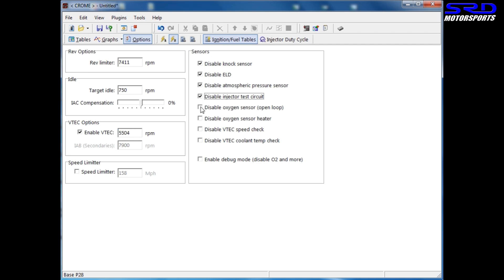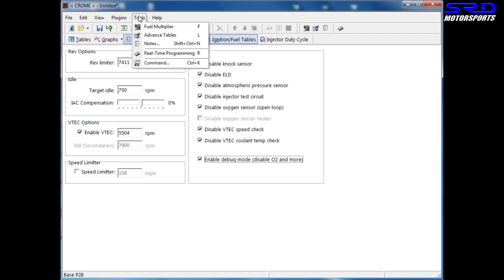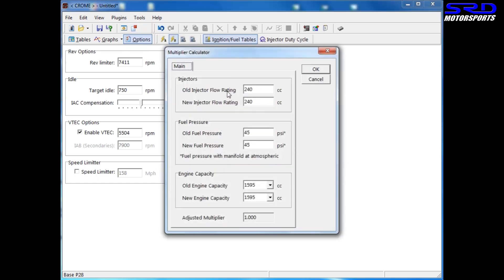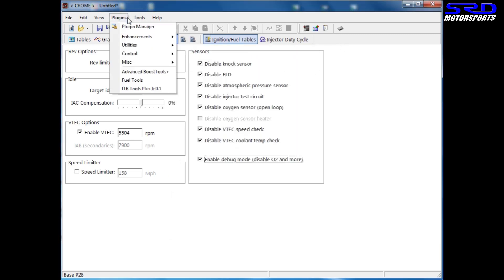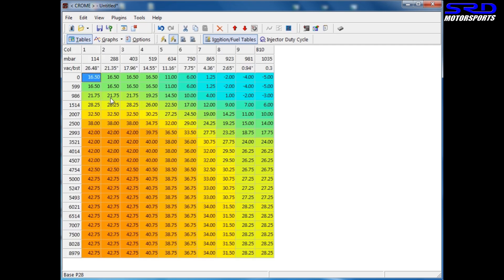You want to disable most or all of the options to minimize throwing a CEL code. Here's the target idle and the ICV control — you can adjust how many percent you need to add or subtract if you're having idle problems. Ideally zero is fine, but if you're running different injectors like 440cc DSM injectors you'll need to change this. When starting out, stick with stock injectors for fewer complications.